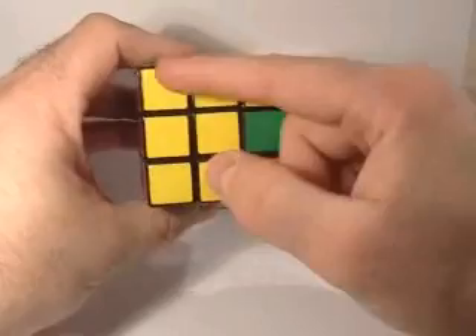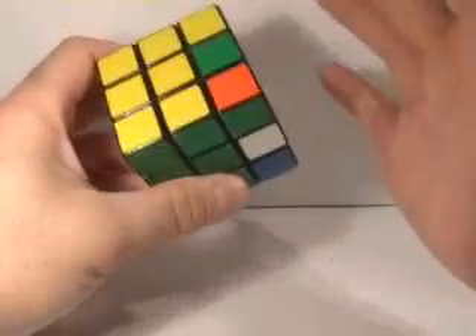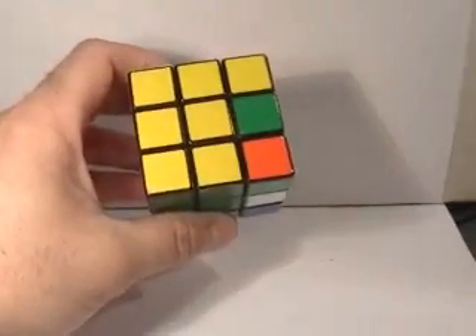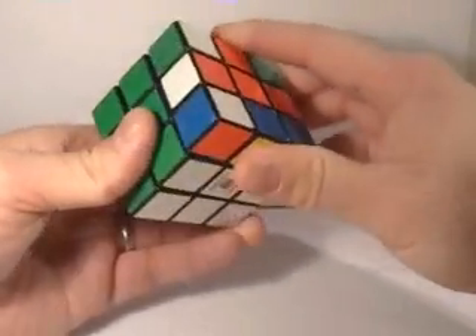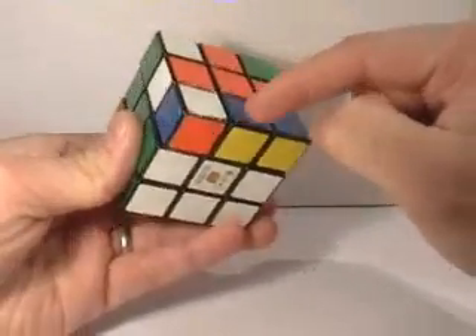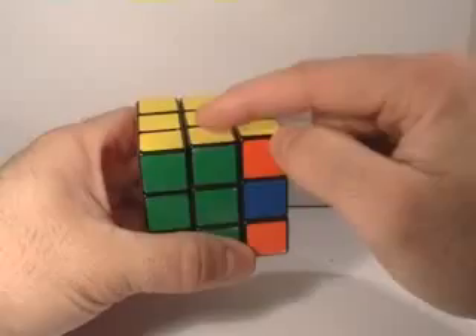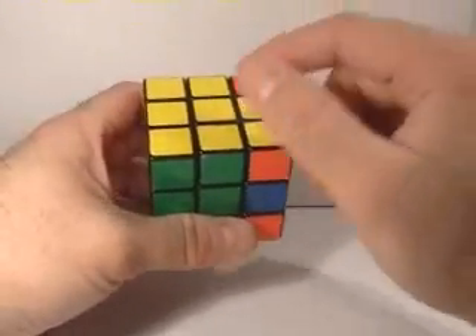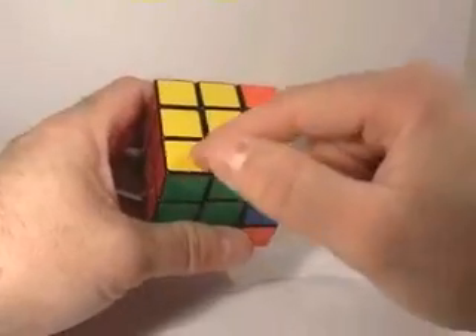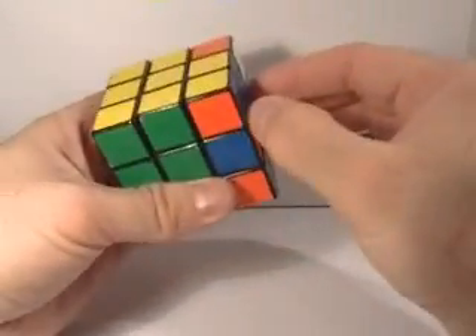Sometimes when you initially build that L, that blue and yellow piece will fall into position and you'll be done. But most of the time that's not the case. So you're going to look into this face here, find your blue and yellow edge, and simply move it up to the top portion like we did with that green-yellow edge. We're going to break this L and store it into this face.